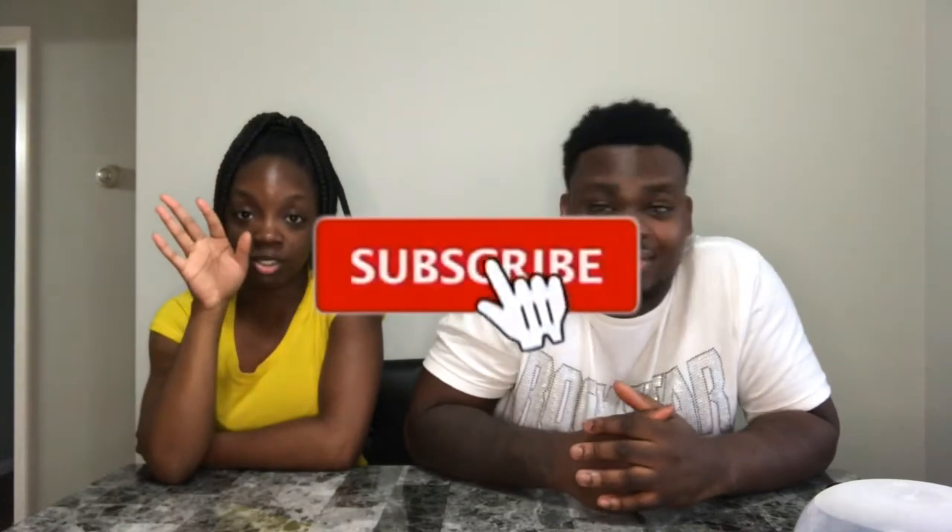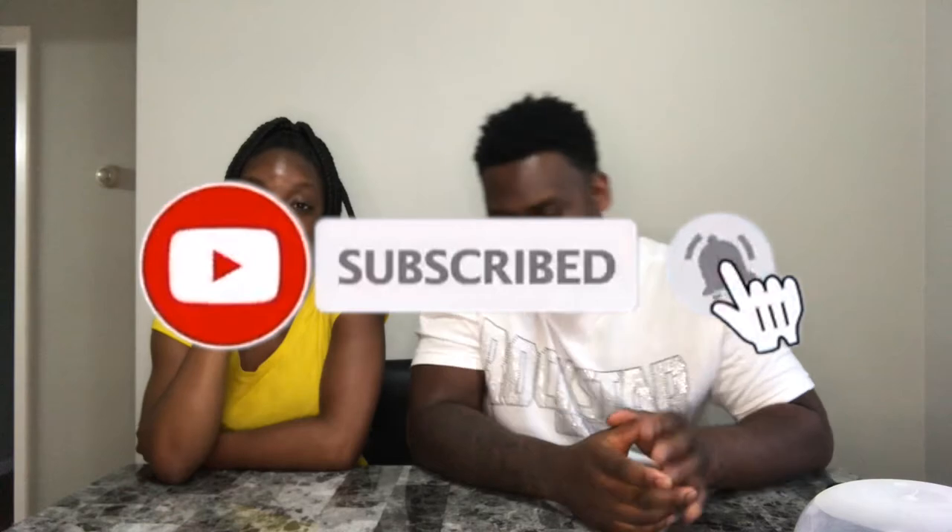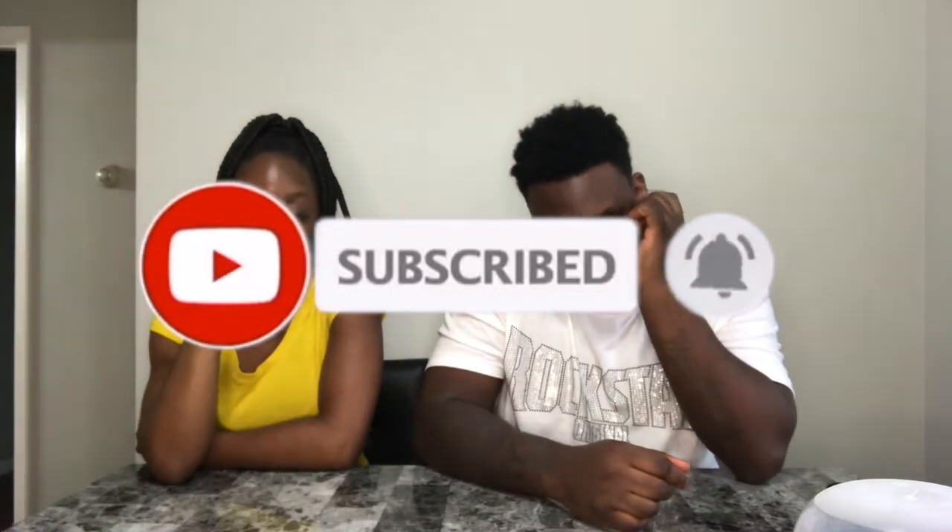All right y'all, we back again. I told y'all we were gonna do two videos in one. My name is Jenny, and my name is Chris — you can call me Jay or Chris. We're back with video number two for one day. Before we get into the video, make sure y'all like, comment, subscribe and press the notification bell like we always tell y'all, and comment down below.